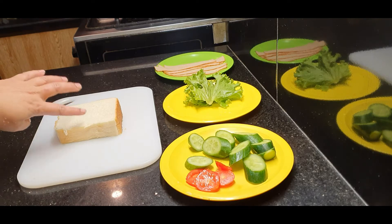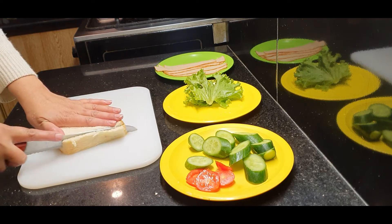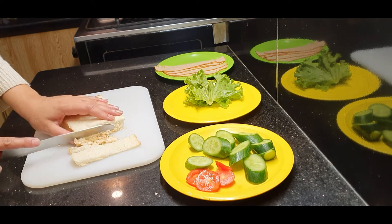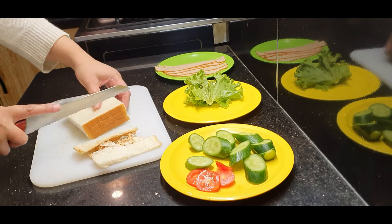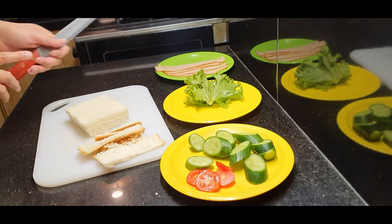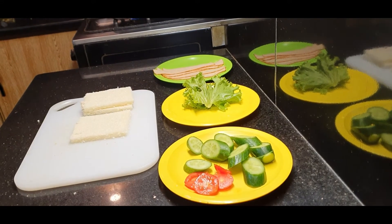I have 3 slices for a sandwich. First of all, you can cut the sides. This is very fast. If you have a snack box for school, you can cut the slices and cut off the sides.